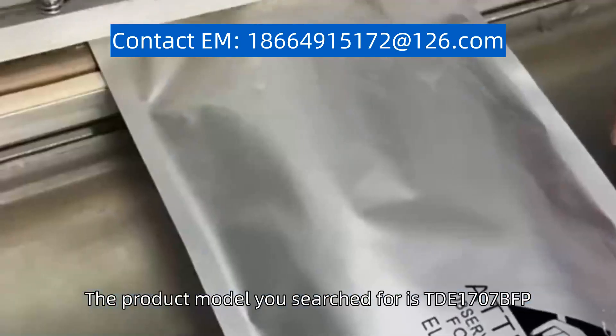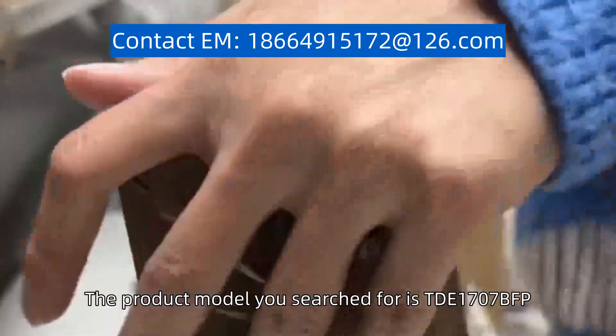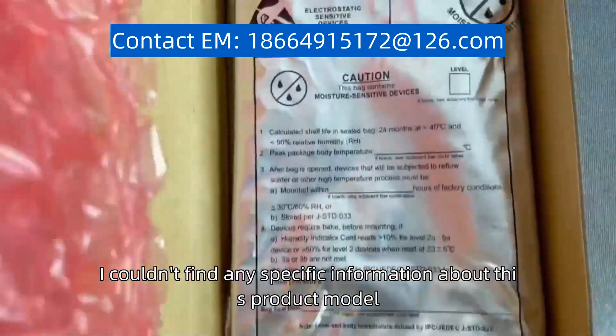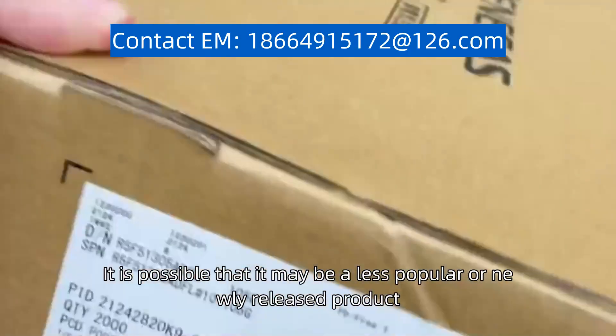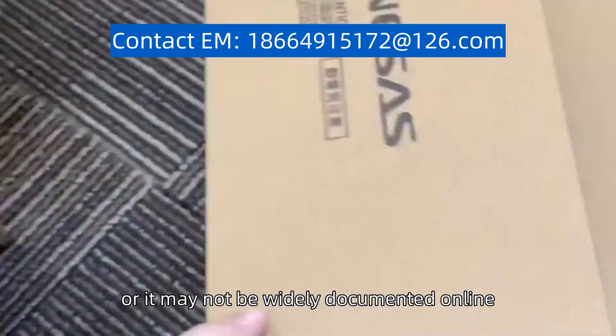The product model you searched for is TD1707BFP. Unfortunately, I couldn't find any specific information about this product model. It is possible that it may be a less popular or newly released product, or it may not be widely documented online.